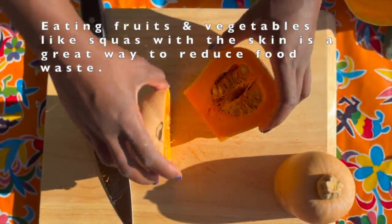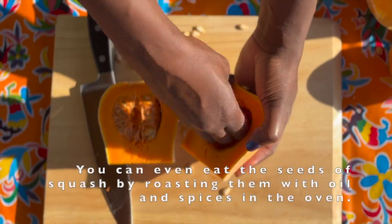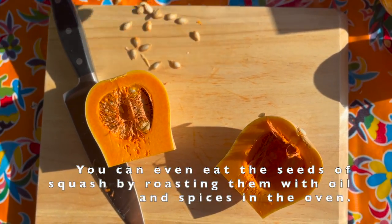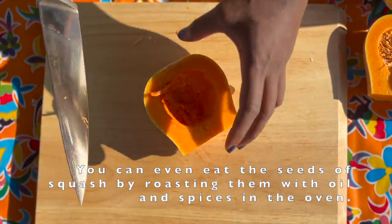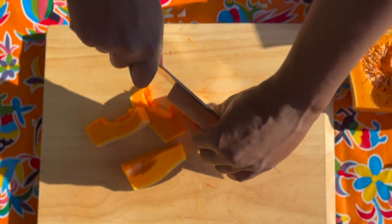Then you're going to chop up your butternut squash into a medium to smallish dice, just so that they're small enough that they cook quickly and evenly. And you want to make sure to take out the seeds as well before you start chopping them.